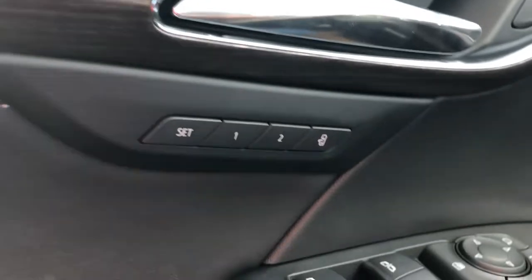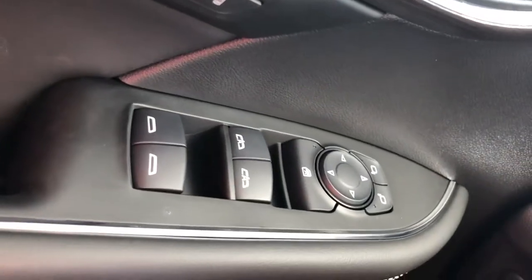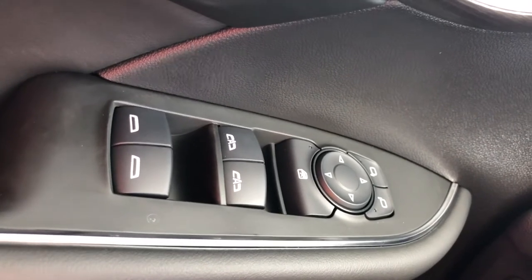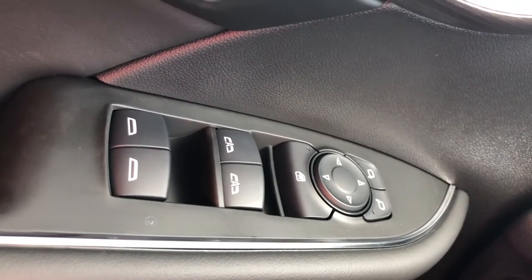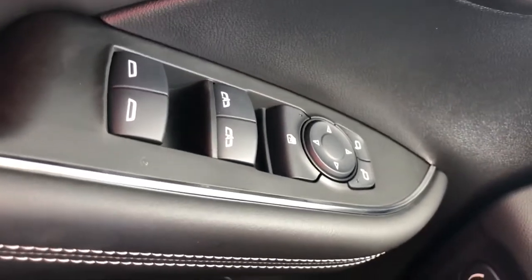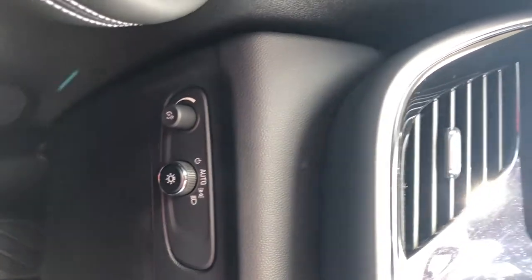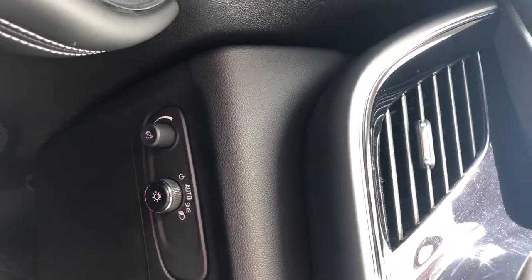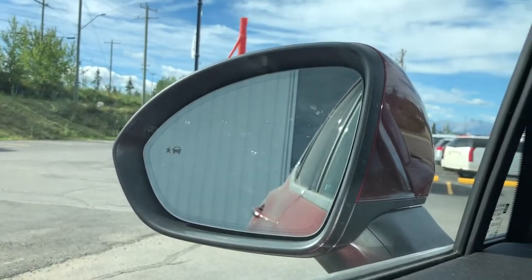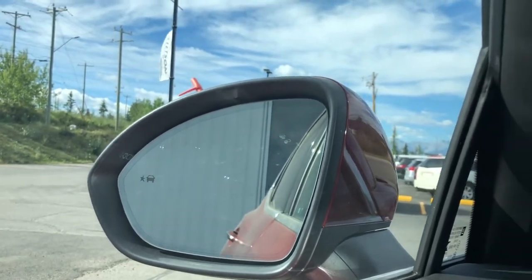Over to the power group now, you've got memory seating so you can switch between driver one and driver two. For the windows, locks, mirrors — there's an auto down and auto up on the driver and the passenger, meaning one push of the button the window will go automatically all the way down and come all the way back up, so if your hands are full through the drive-through. It does have the auto headlight system, so as soon as the sun comes down, lights come on and vice versa. The exterior of the mirror does have blind zone detection, so you see that little star with the car beside it that glows orange or yellow when you have somebody in your blind spot.